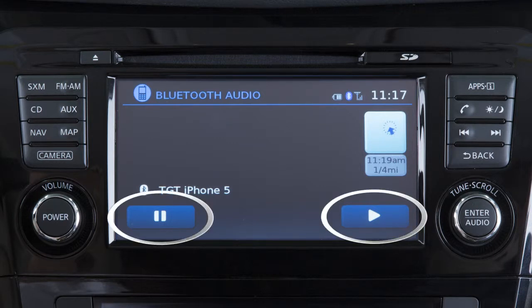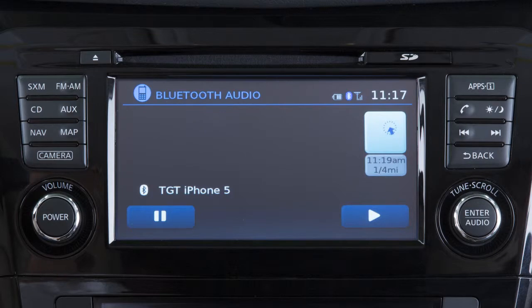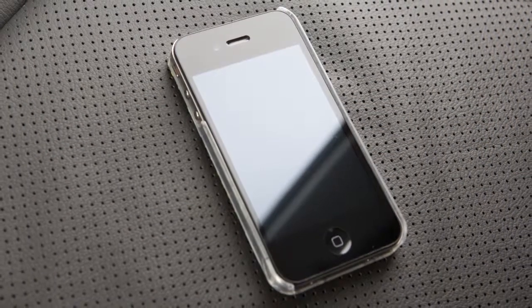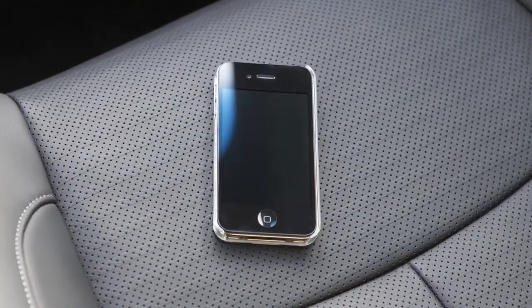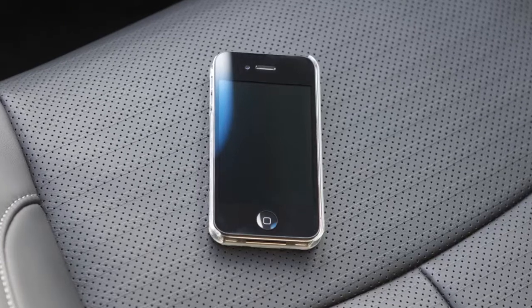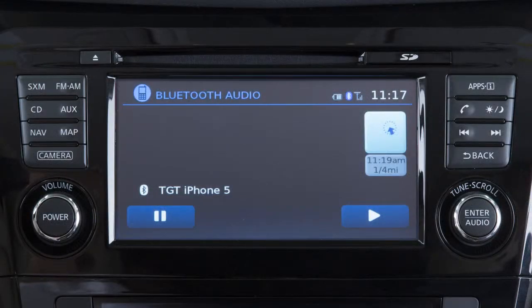The controls for the Bluetooth audio are also displayed on the screen. Please be aware that the Bluetooth audio player may not be available immediately after starting the vehicle. Please allow a short time for the paired phone's phonebook to update before selecting or pairing a Bluetooth audio player. In some cases, the sound quality is compromised through the Bluetooth connection.